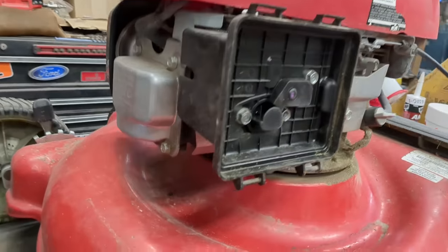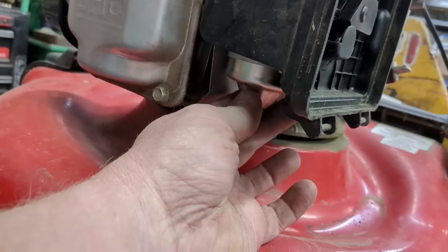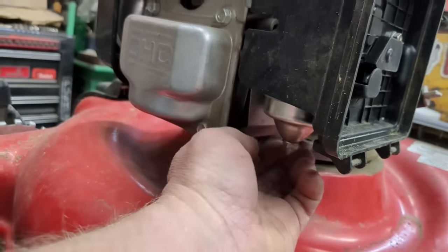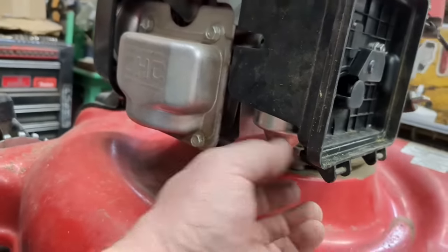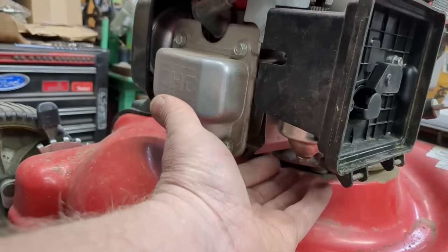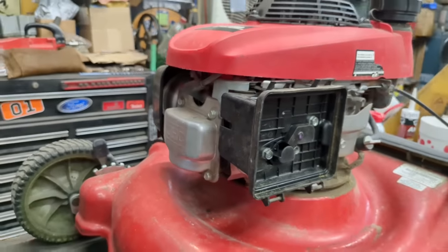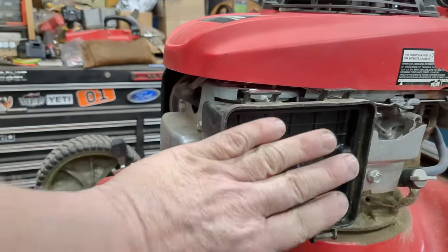All of these carburetors have a bowl that holds the fuel. The problem lies right under there. I'll watch guys try to access this and take this off and work on everything from under here — upside down under that — and they'll spend three times as long versus just taking five minutes to take this off.